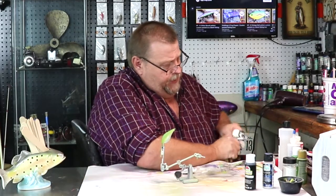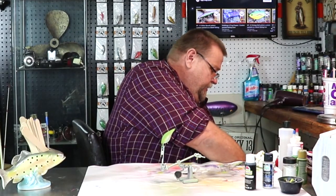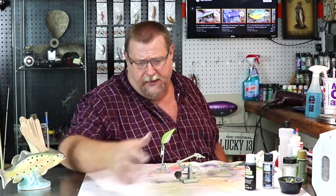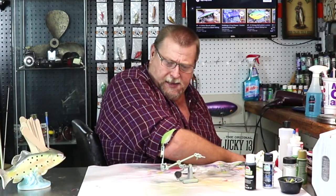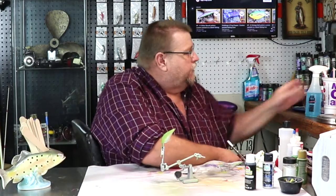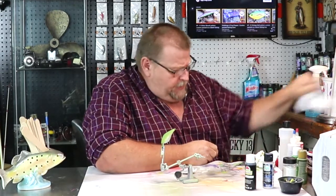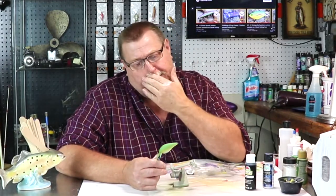Always wiping excess paint out of my brush, then I get my cleaner and give it a good cleaning. Always clean the tip on my brush too, especially when I'm priming. When I prime I may have 40 lures out here priming them all at the same time — 40 different types of lures. Okay, let's heat set that green. There we go folks, there's our first two colors on this bait.